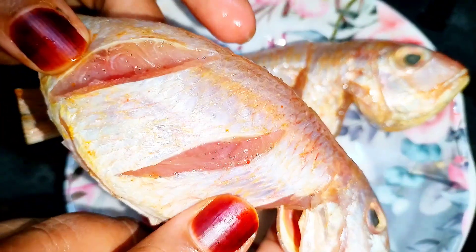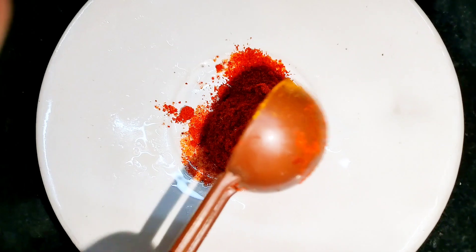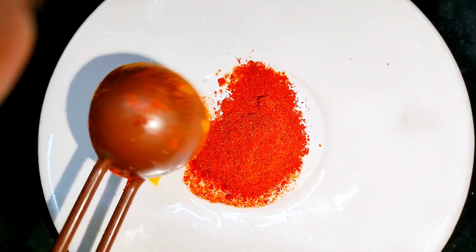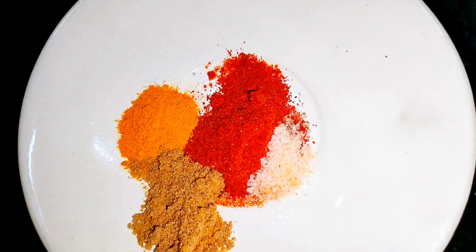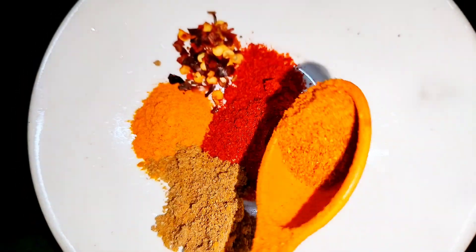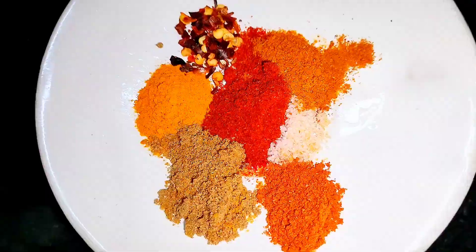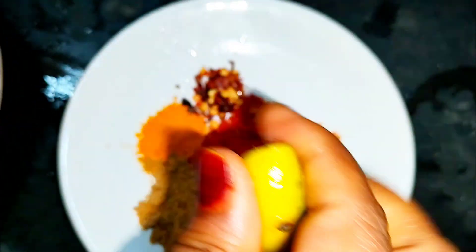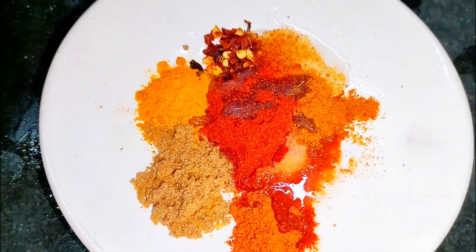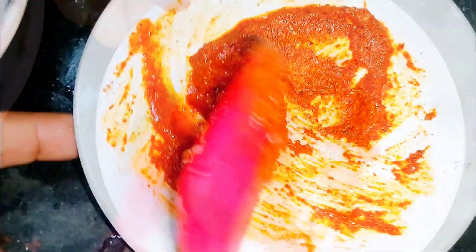I've put cuts in the fish so that the masala goes deep into them. Now into a plate, take half teaspoon of red chili powder, one-fourth teaspoon turmeric powder, one-fourth teaspoon coriander powder, salt according to taste, one-fourth teaspoon red chili flakes, one-fourth teaspoon fish masala, and one-fourth teaspoon garam masala. Squeeze half a lemon into it, also add one teaspoon of oil and give all the ingredients a good mix to make a masala.